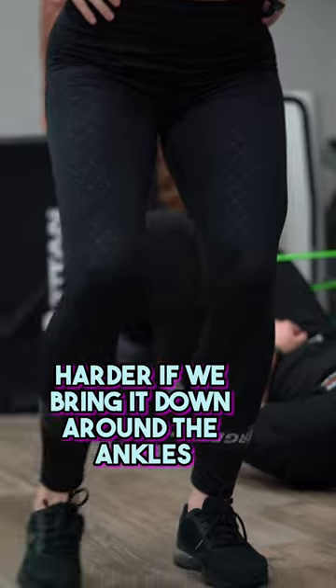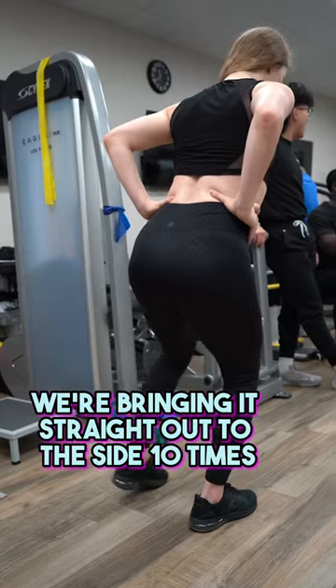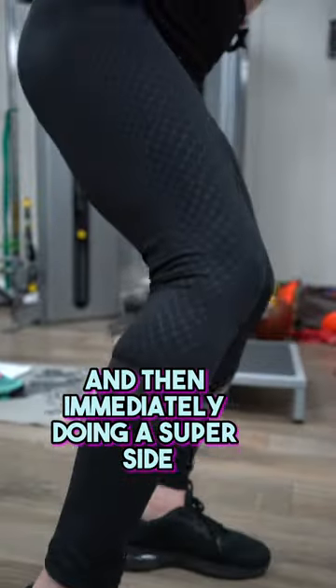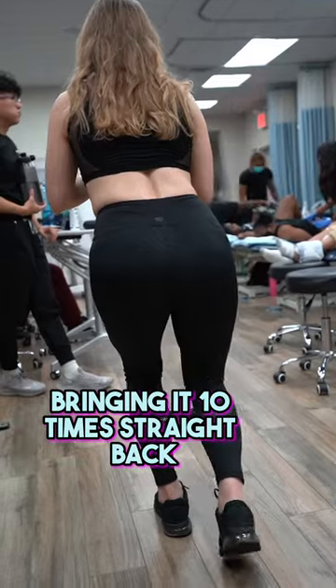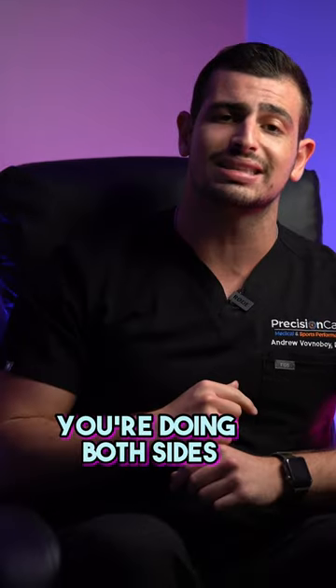It's easier around the thighs, harder if we bring it down around the ankles. We're bringing it straight out to the side ten times and then immediately doing a superset, bringing it ten times straight back. We're going for three sets of ten. You're gonna feel both glutes burning — you're doing both sides.